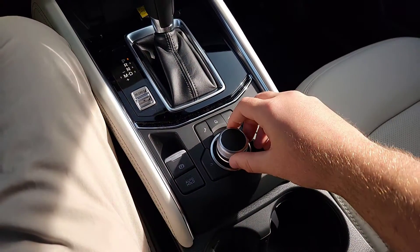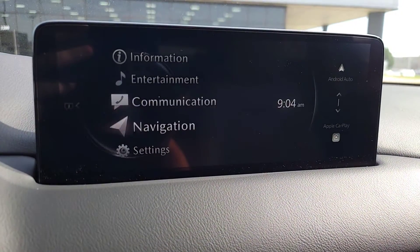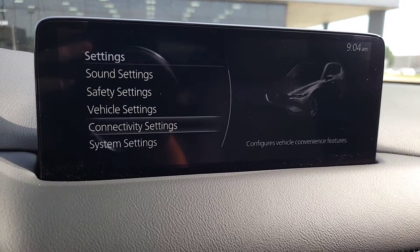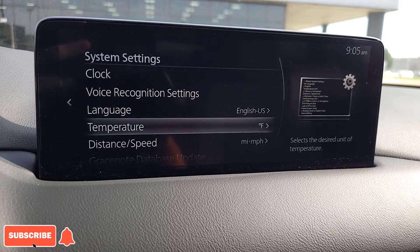As you guys probably guessed, to navigate through that is a little wheel — use it to go up and down, then push in to select. Now let's go down to Settings, select Settings, and scroll all the way down to System Settings. From there you get your Temperature option — select that.